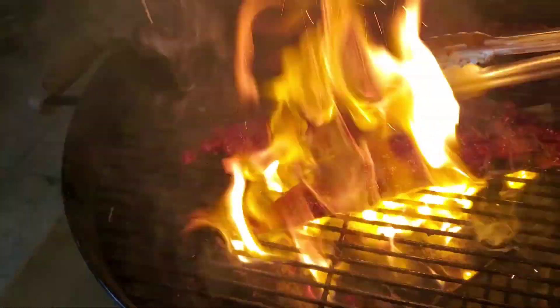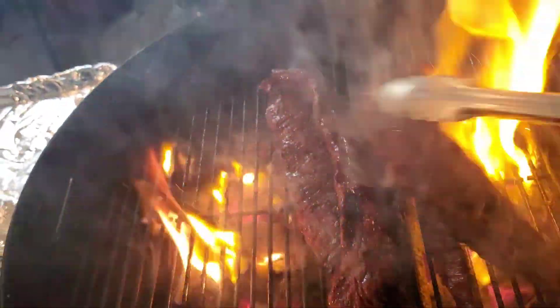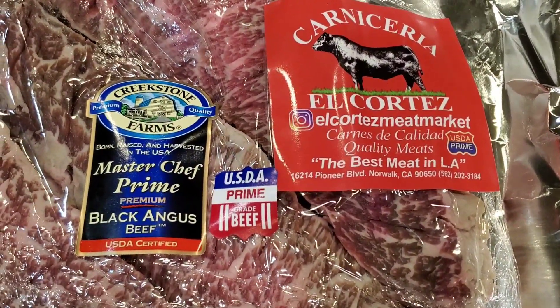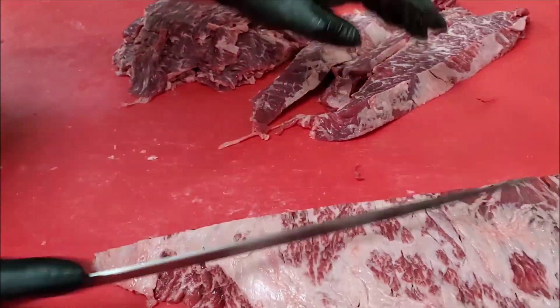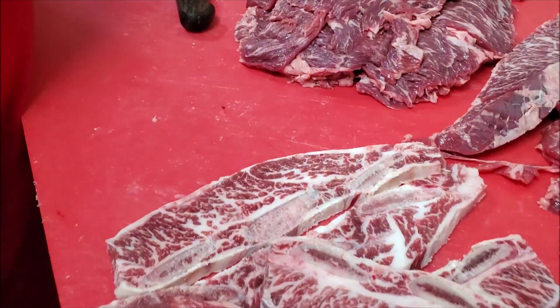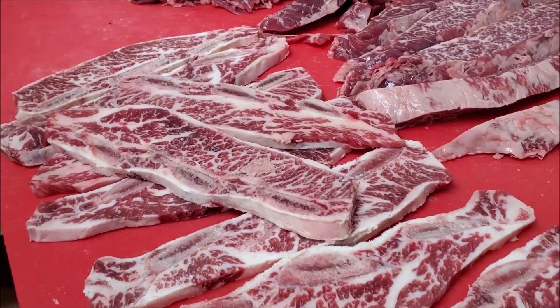Hey everybody, it's Harry from Slap Your Daddy BBQ, the YouTube channel that teaches you how to master barbecue so you can spread barbecue love. Thanks to the nice folks at El Cortez Meat Market — they provided the meat for this cook. I am cooking some bavette steaks, which is a bottom sirloin flap steak. These bottom sirloin flaps or bavettes are from Creekstone Farm and they're prime grade.